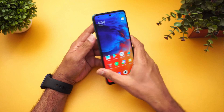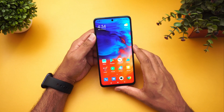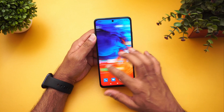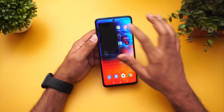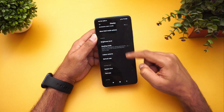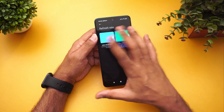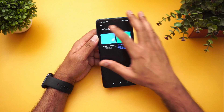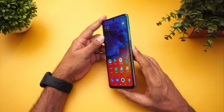Talking about the display, this has a 6.67-inch IPS LCD display with a 120Hz refresh rate. If you go to the display settings and scroll down, you can see the refresh rate options — 60Hz as well as 120Hz are the two options available.